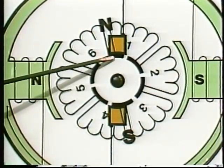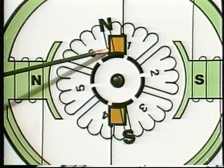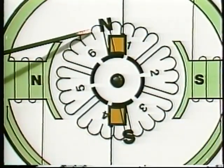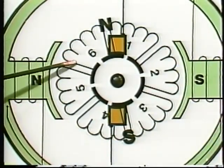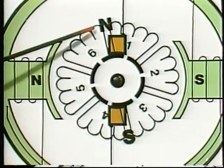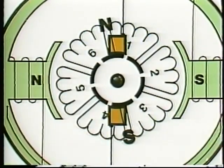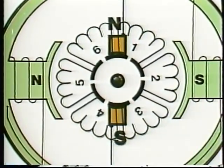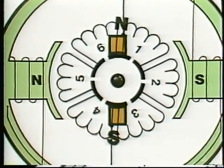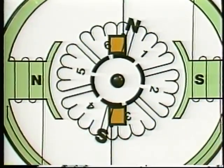Now watch what happens to an individual coil as its commutator bars pass under a brush and its poles are switched. In this position, current is flowing in this direction through coil six, and its north pole is here on this end of the coil. As the armature turns, the armature north pole turns with it, until the brush contacts the next commutator segment, shorting out coil six so that no current flows in it.